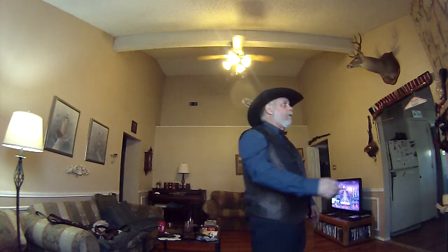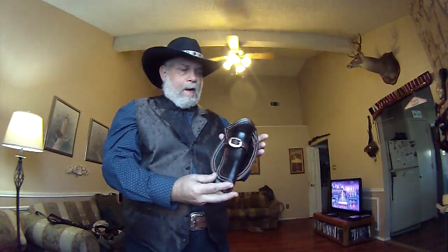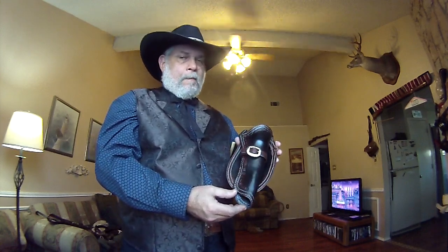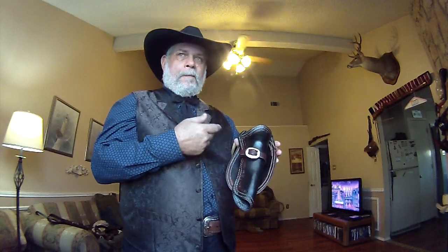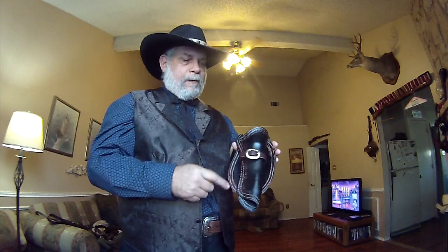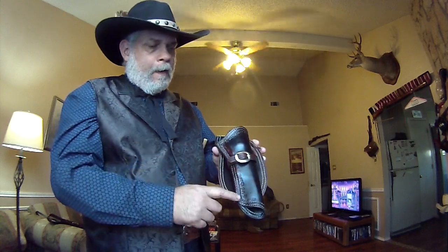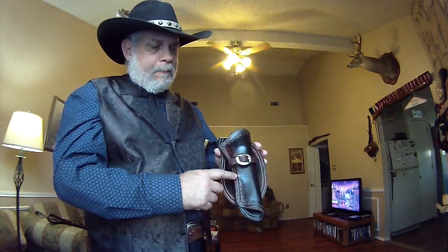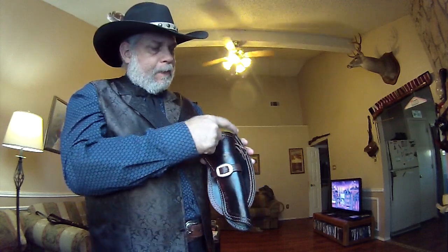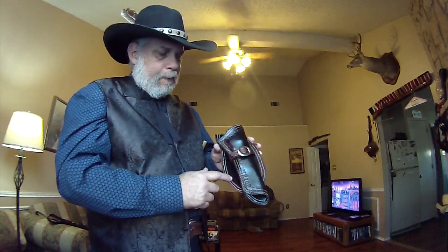This is my Colt's Dragoon holster — the Whitneyville Model 1, 2, and 3 will fit in this particular holster. As you can see, I've double stitched it. I've got some Native American symbolism stamped into it, and I don't know if it picks up real well, but I hope it does.